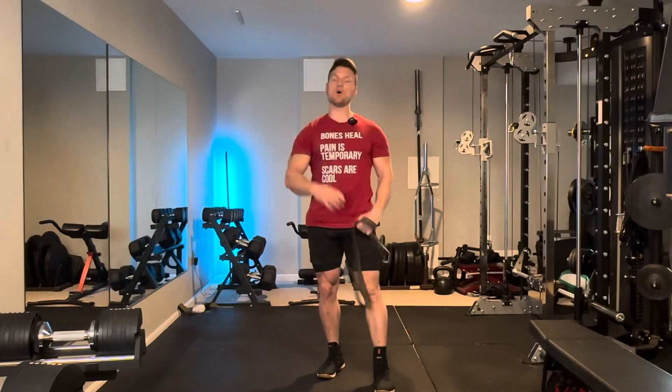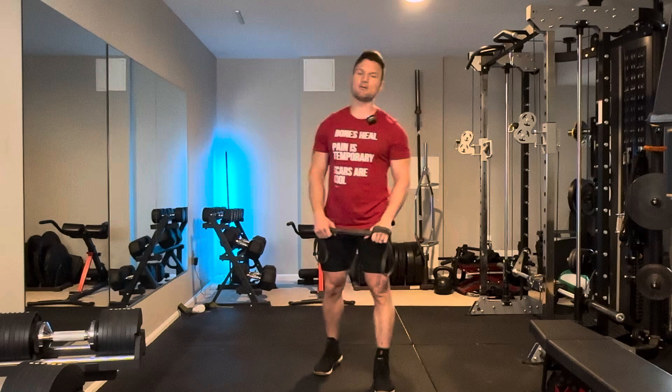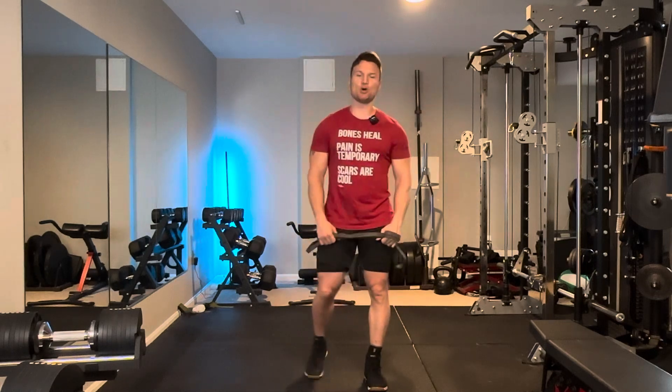What's good? What's really good? Welcome to Iron Therapy. My name is Coach Joel. Today I'm going to be covering the banded pull apart.